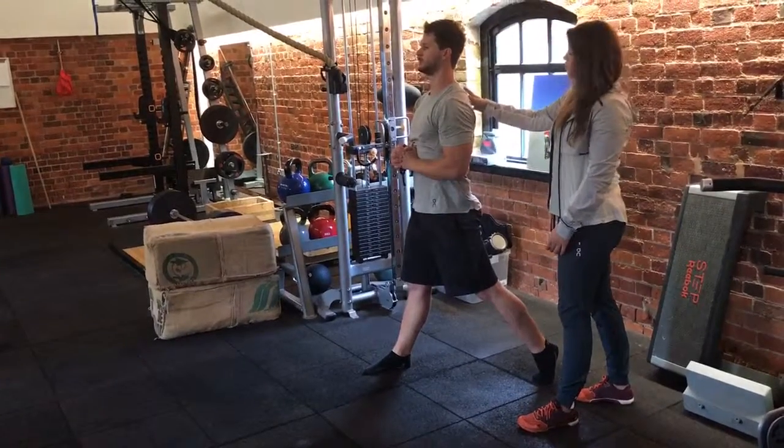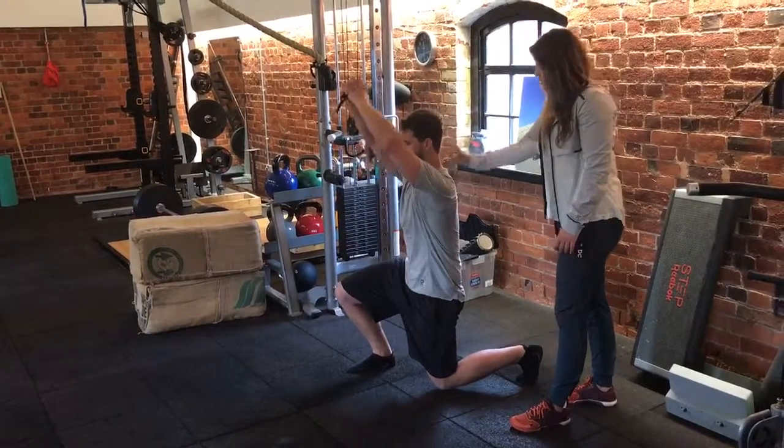So it'll be different for everyone — just working the range you've got, keeping that nice neutral set.